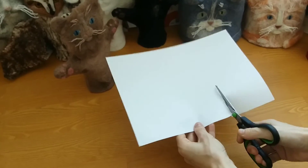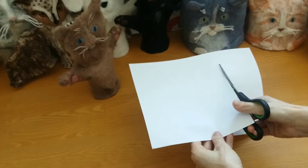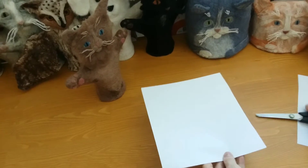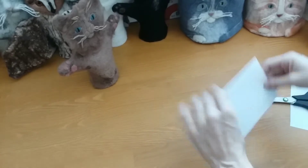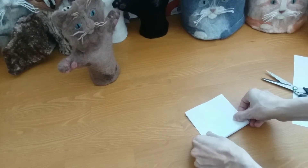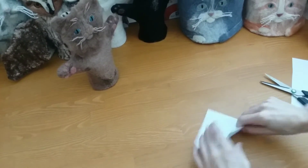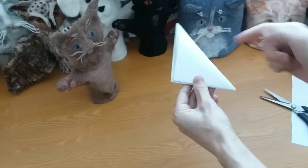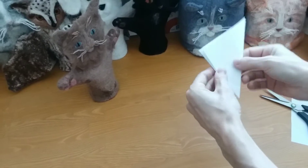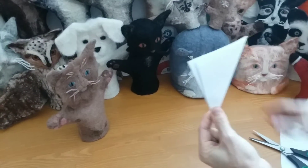First, take a piece of paper and cut off about 3 inches to make a square. Fold the square in half and crease the fold. Fold it in half again lengthwise. This time, fold it in half diagonally. See this edge? This is your central line.